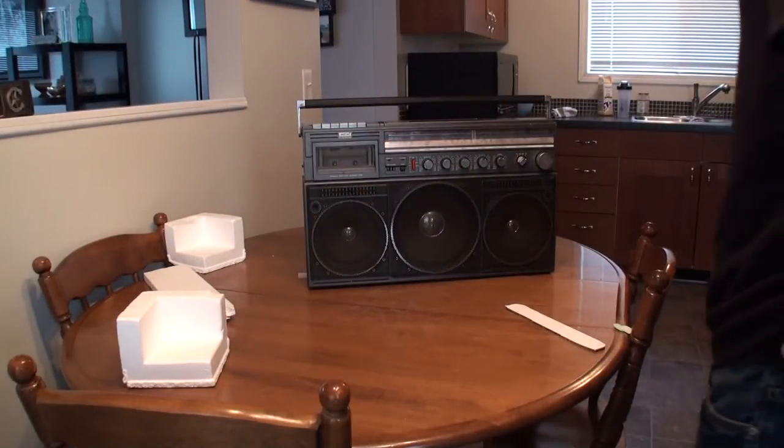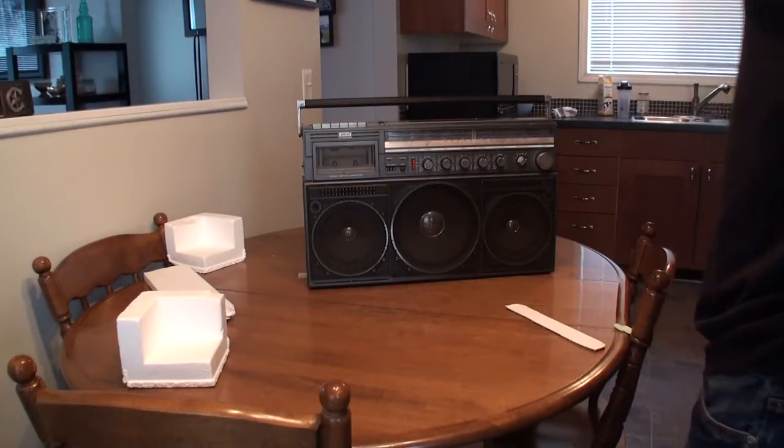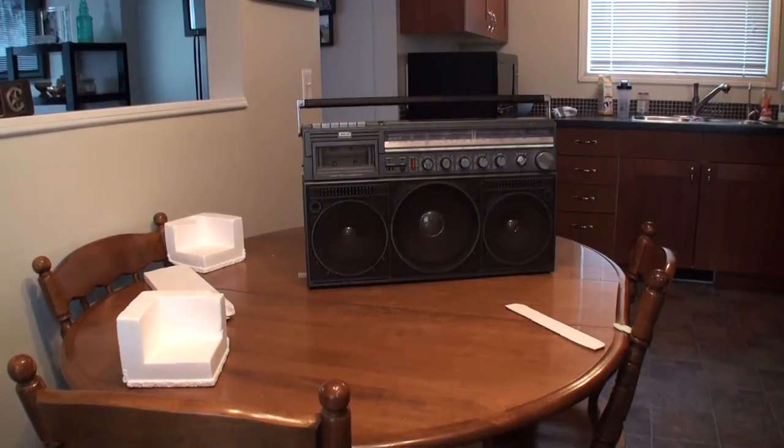Wow, it's bigger than I expected. Holy crap. Alright, well I'm going to plug it in and test it out for myself here and then I'll start recording again.